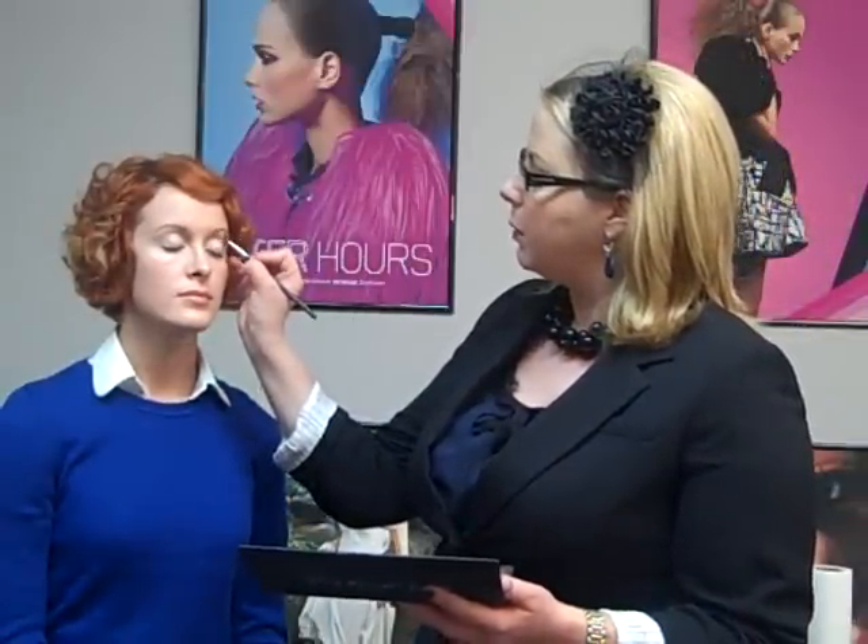Now, since we're doing a smoky eye, I'm not going to do a dark, dramatic brow — I feel like that would take away from the smoky eye. So I'm using a soft brown shade and feathering it through with an angled brush, just following my guide, which is her natural brow. Then I'm going to use a plain white shadow just underneath the brow to pop the brow bone.